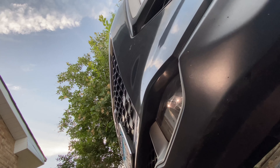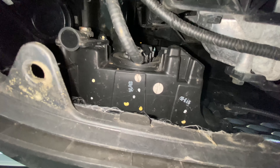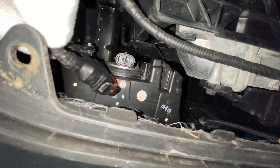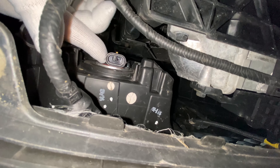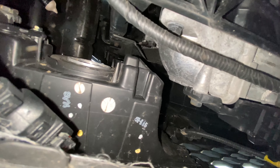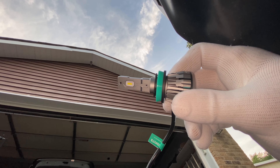Alright, we're going to slide under the car and your bulb is just right there. You have to remove the connector — that comes off easily. Then twist to remove the old bulb, and insert the new LED.